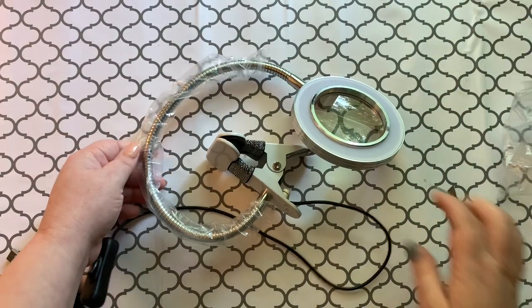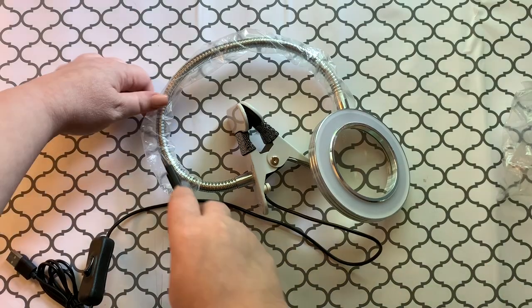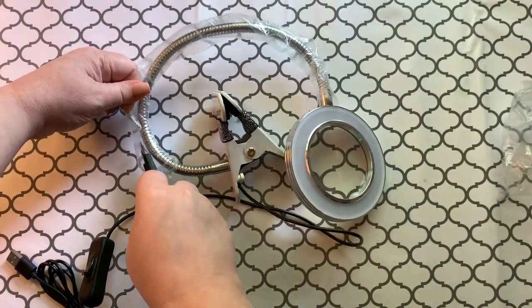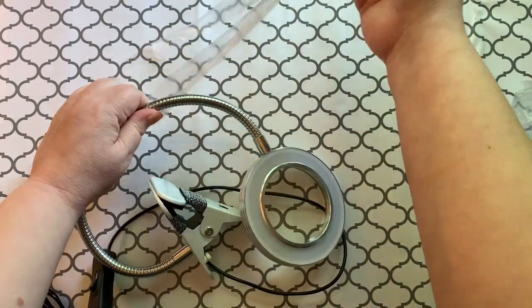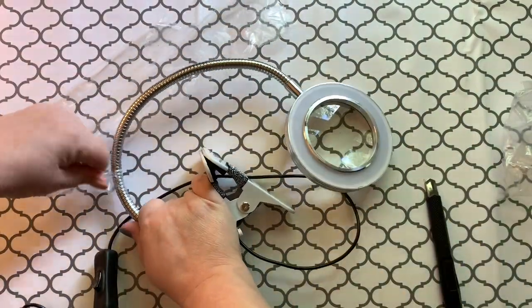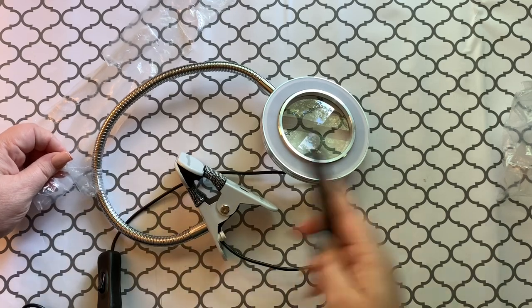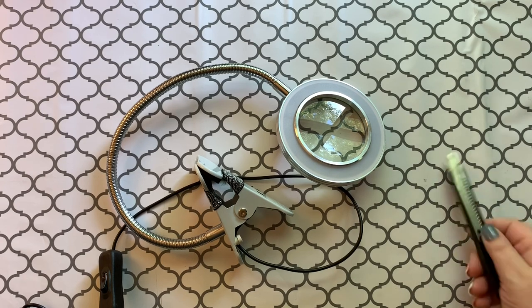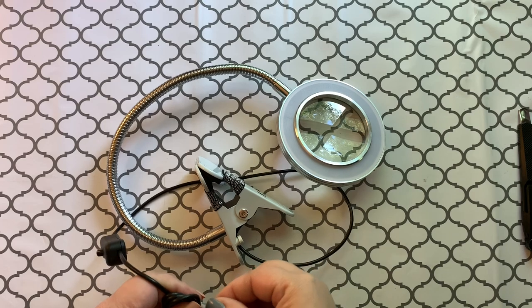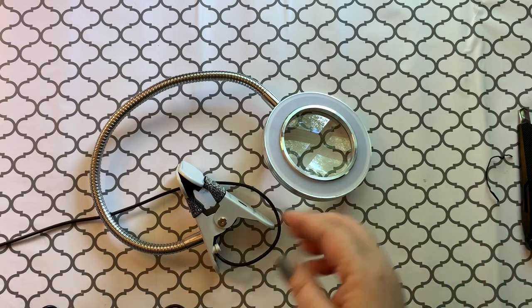It comes packaged in the box — the back of the box was open, don't know what that was about. It's kind of smooshed from shipping. Does this slide off or do I have to cut it? I don't have any scissors handy, all I have is my handy dandy craft knife. Let's pull this off of here. There we go — got rid of the plastic. Now let's unwind this and plug it up.